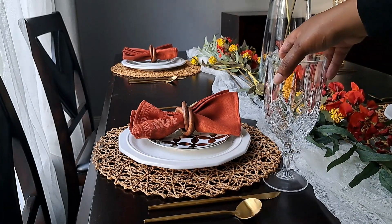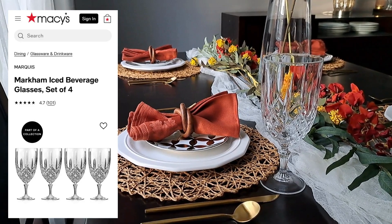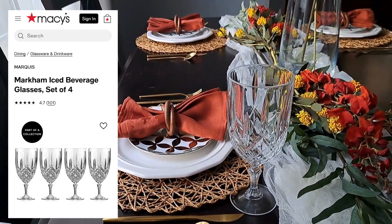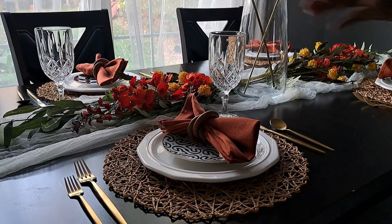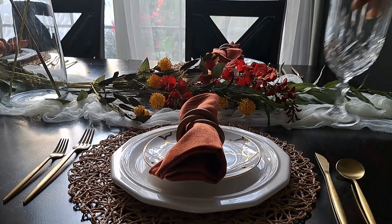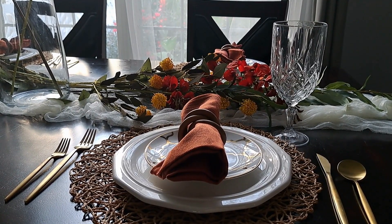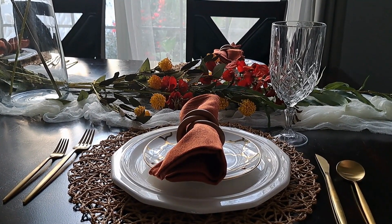Next I added in these Waterford crystal glassware pieces I got from Macy's some years ago on sale for $45. I like to pull them out for water on the table during the holidays. I usually also set up a beverage bar station with a holiday-themed punch, so I have other glasses there.